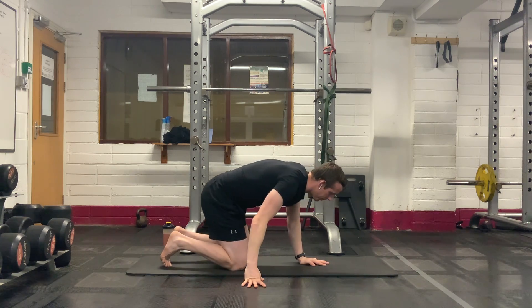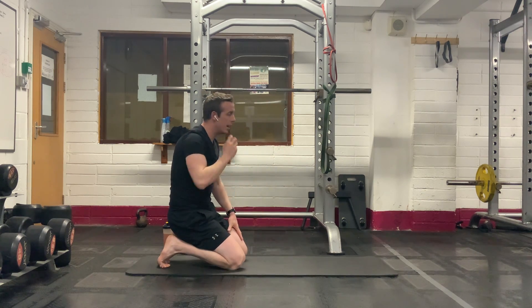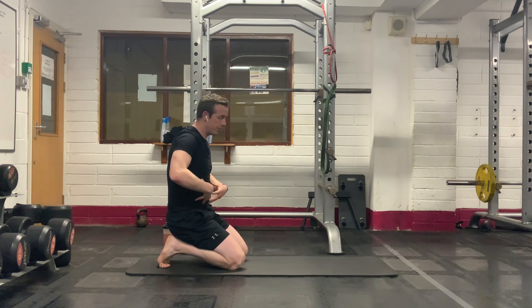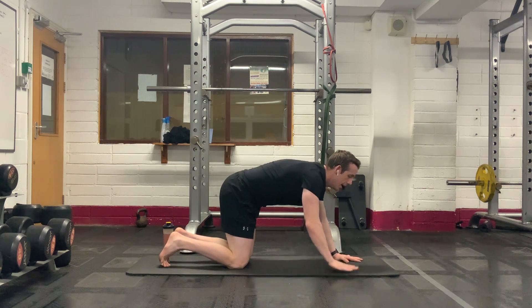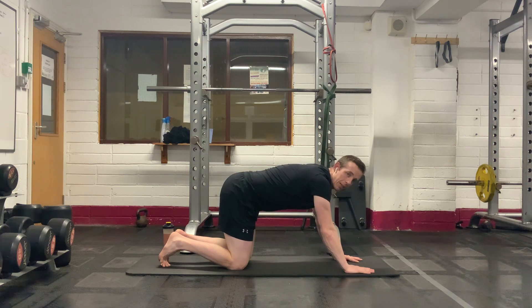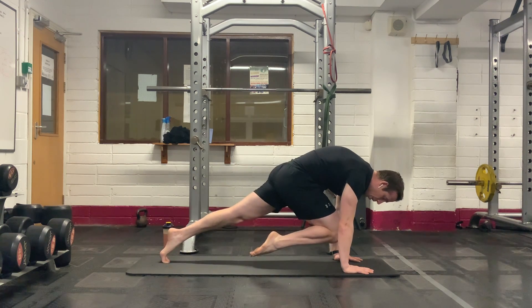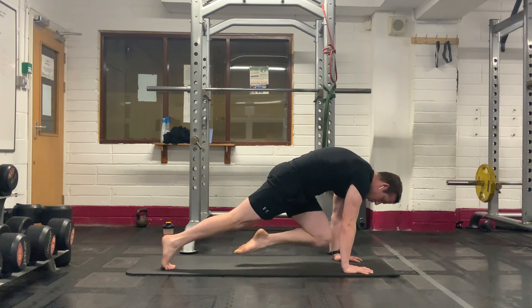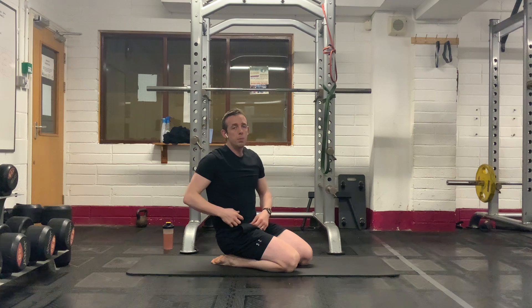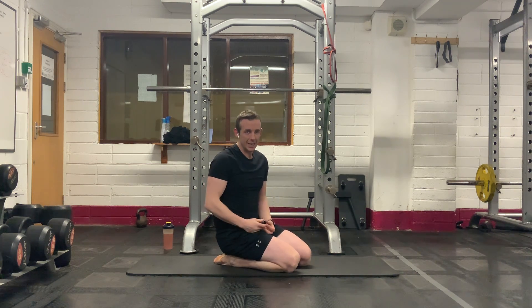Now, very simply, turn it around. Last two things — these are a bit more dynamic. Toughen the abs, toughen the obliques, toughen our mobility and flexibility as well. First, it's going to be a normal slow mountain climber variation. Get the knee in, hold it for three, two, one, then switch to the other side. Get the knee in as far as you possibly can, squeeze through the abs, hold it for three seconds, then switch.